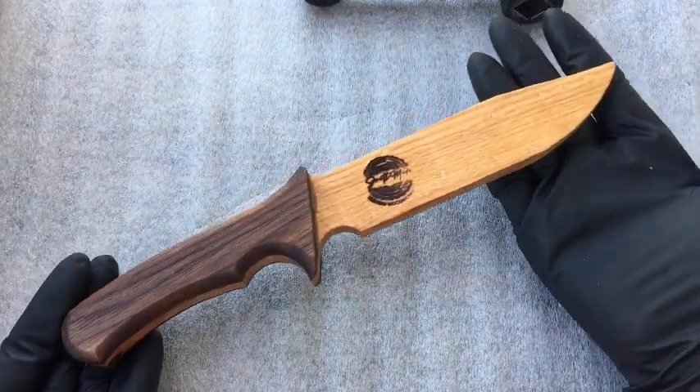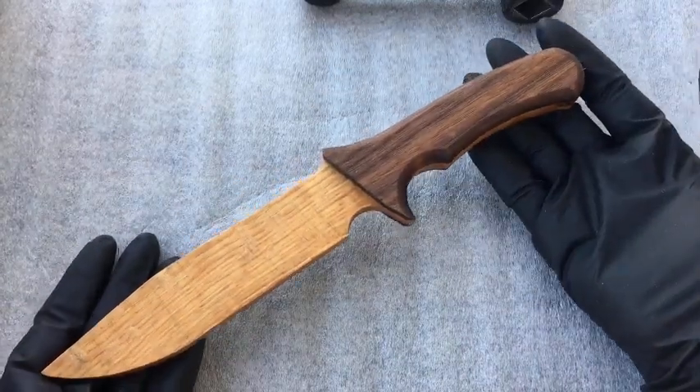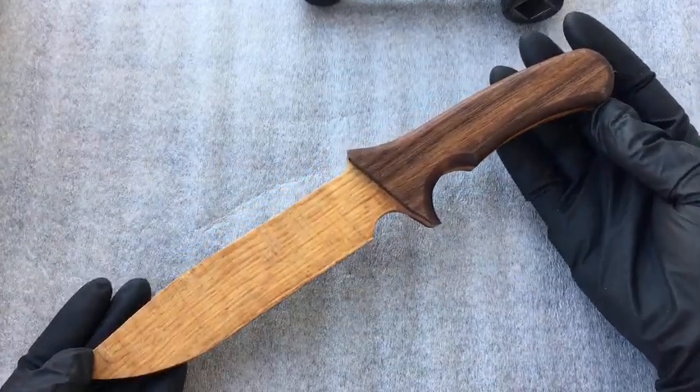Next we have the oak center with a walnut handle. It just looks real nice. This is a very nice piece right here. You can see how it's very nicely oiled.